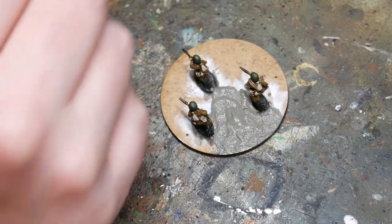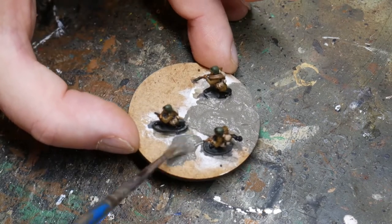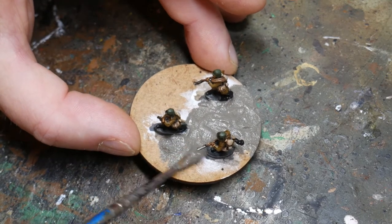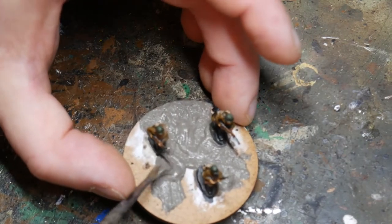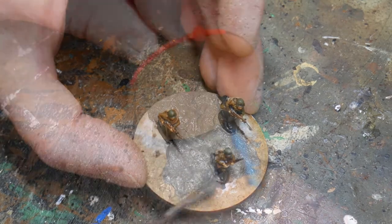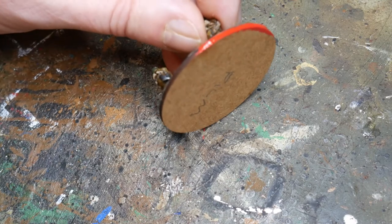Once the highlighting is done, I'll varnish the figures. You can use whatever you want for this, but I usually use a spray matte varnish, though brush-on varnish has worked just as well. When that's dried, it's time to finish off the bases. I use Vallejo's textured paste for this — you can get this in any colour, but for these ones I'm using a greyish colour. It goes on with a brush and washes off in water, so it's a very nice product and a great way of quickly finishing off bases.